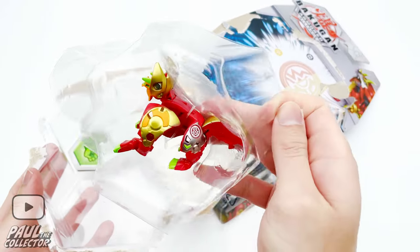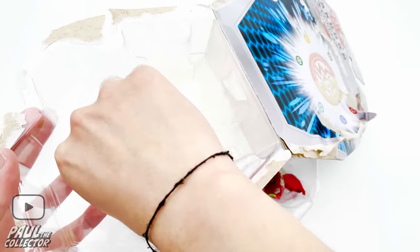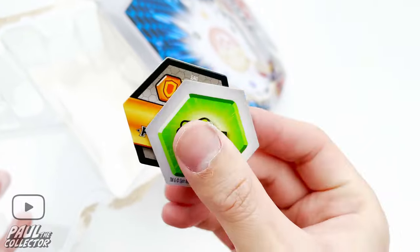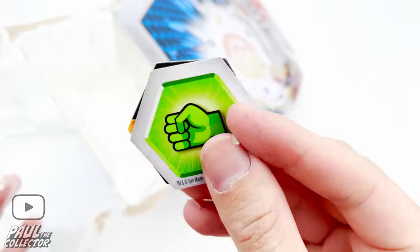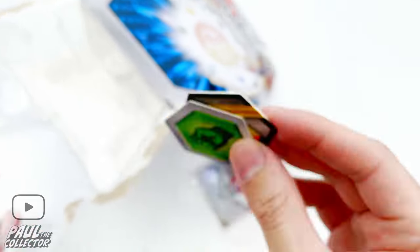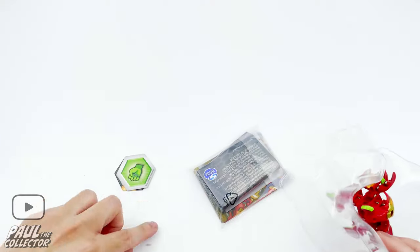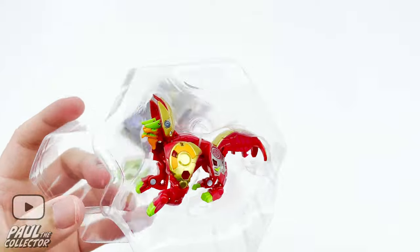I tried to get my room as quiet as possible, so sorry about the background sounds. Here we've got the baku cores — this green one is a new one for me, I've never had one of these. I still don't know what it does but eventually I'll learn this new version of the game. Let's clean this off a bit — and here we've got our bakugan.